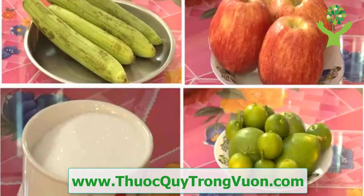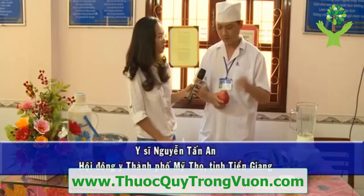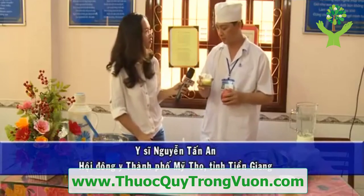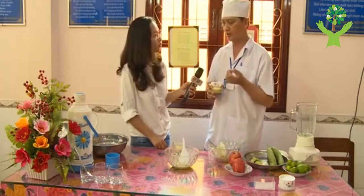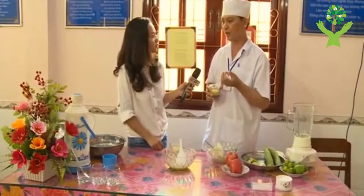Cái thao tác của mình, mình cứ gọt vỏ, mình ép, mình cho cái lượng đường vừa đủ, vắt cái nước cốt chanh vào, hòa thành một cái hỗn hợp như là sinh tố. Thì cái công dụng của cái bài thuốc từ quả mướp này là nó có cái tính là mát gan, giải độc, lợi phế, đồng thời lợi tiểu.